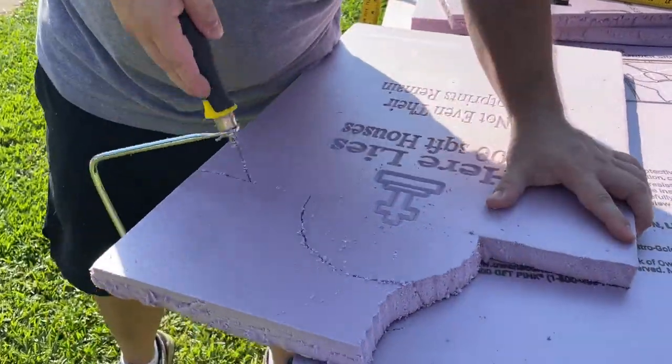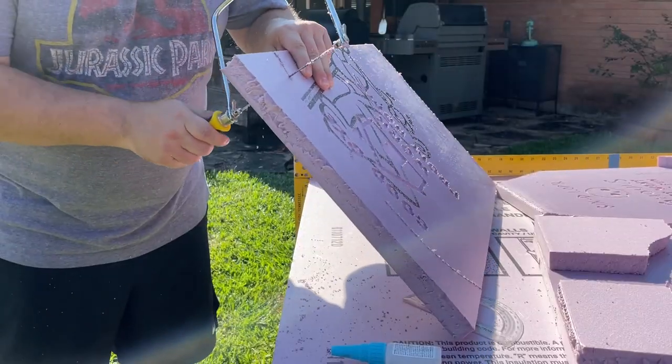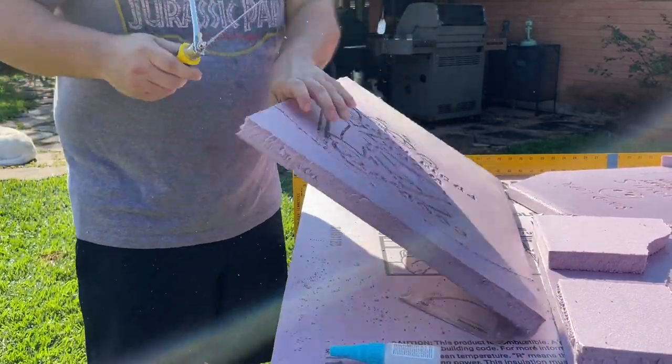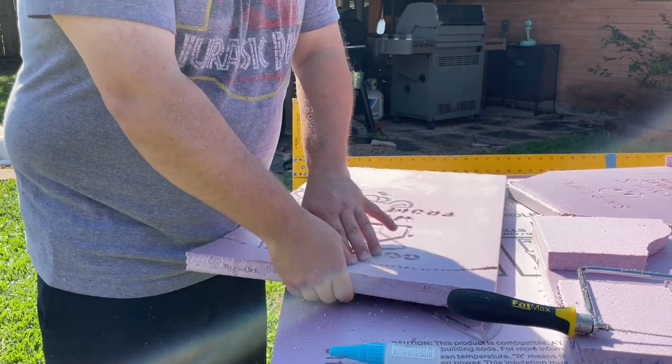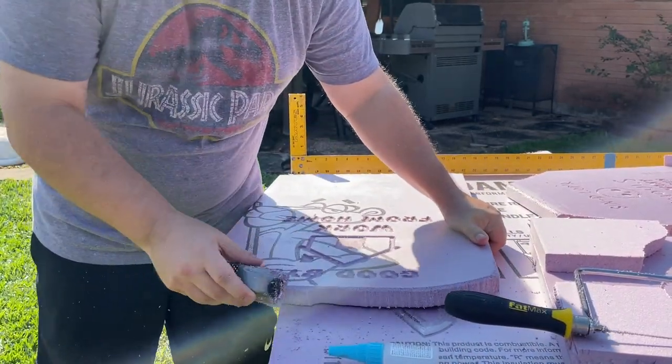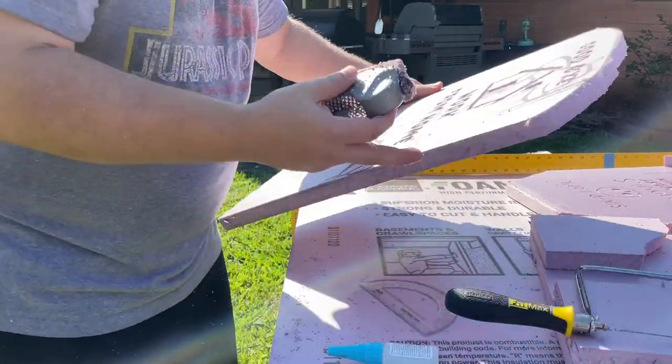For additional detail I used a handsaw to cut some different curves or angles so the tombstones weren't just perfectly square. Another tip I picked up from Nick's video was to use a sheetrock scraper to add some texture around the sides — that really broke up the squareness of the boards and made them look like weathered tombstones.